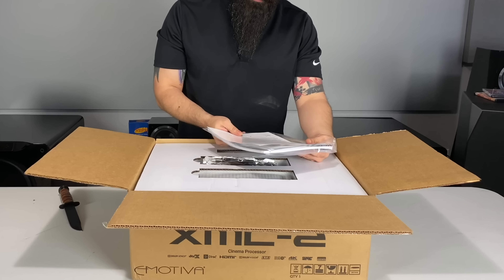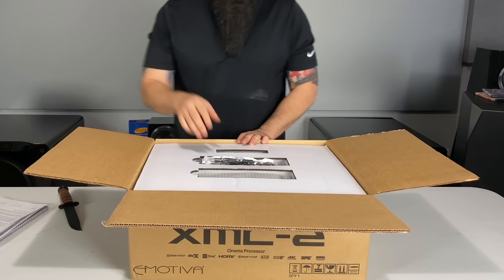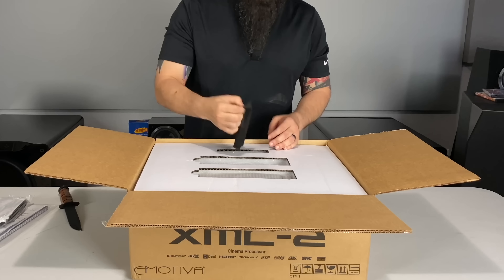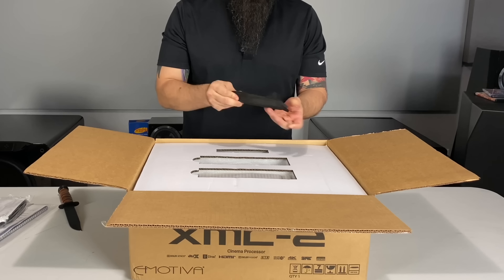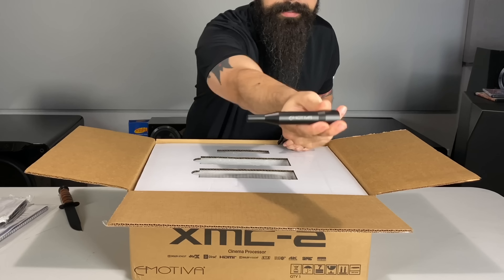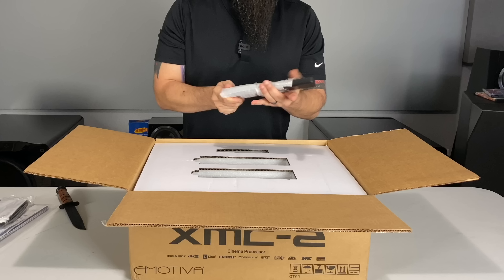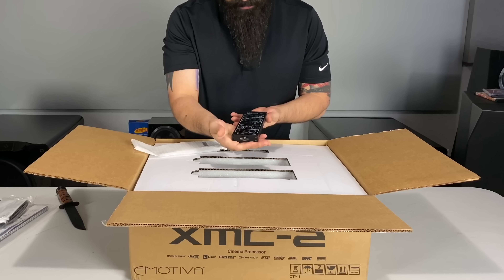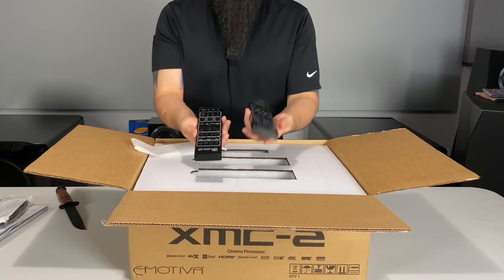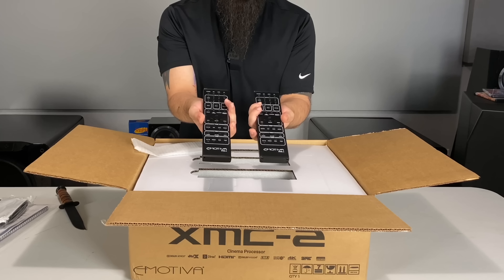Besides that, it's basically saying sorry for not having Dirac Live yet, but it will be out very shortly. In the box you have a microphone patch cable and a calibrated microphone — it's kind of cool, it has eMotiva right on there. There's also a fancy remote, and this looks exactly the same as the remote I already have. This is in fact the exact same remote that comes with the RMC-1, so they're not going to skimp on that.